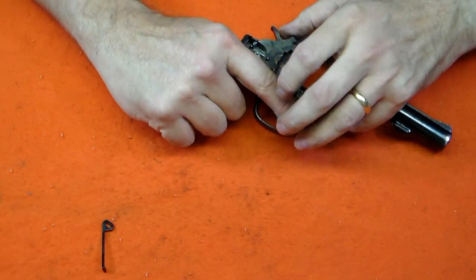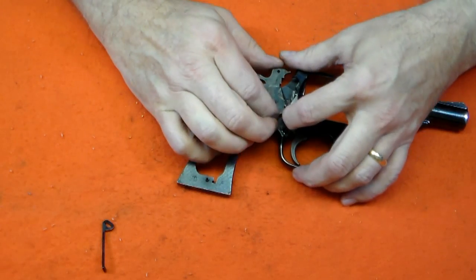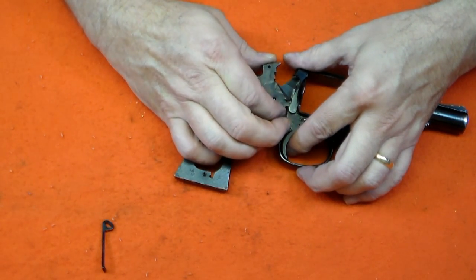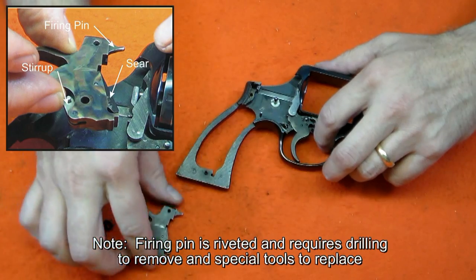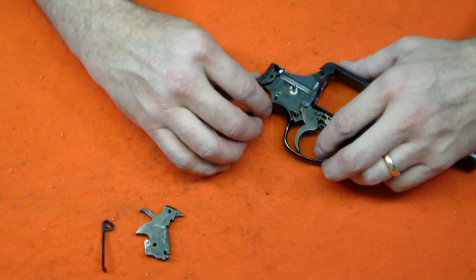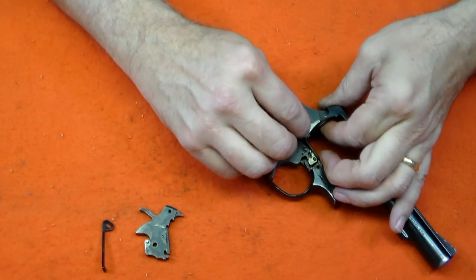To remove the hammer, push back on the bolt and pull back on the trigger. Note that when the hammer is cocked it will hold back the bolt. Now lift the hammer straight up. We will leave the stirrup, sear, and firing pin attached to the hammer. To remove the trigger, pull back the hand and lift straight up on the trigger. Set it aside — we will come back to it later.